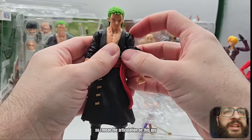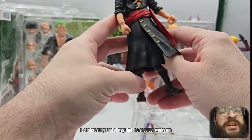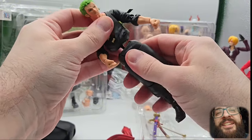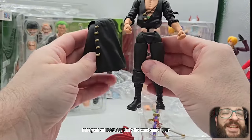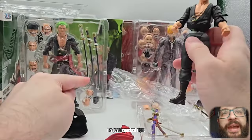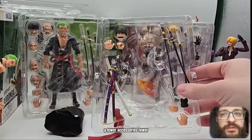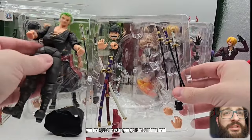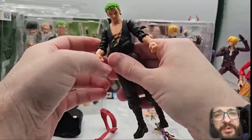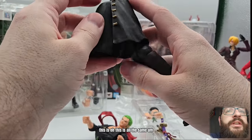The articulation on this guy is interesting — kind of the way the shoulder works. Suffice to say, it's the exact same figure. It's just repacked. You get fewer accessories — just one extra, the bandana head — and none of the extra faces, no bonus Luffy face. But mechanically, this Zoro is all the same.